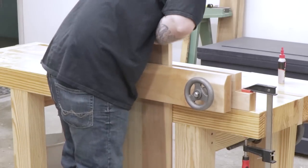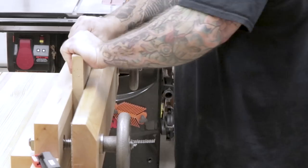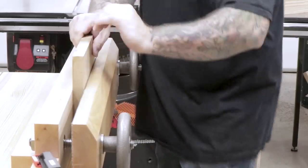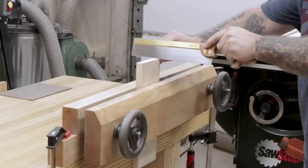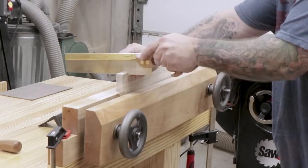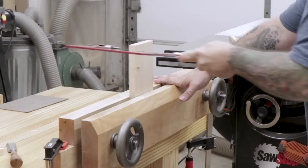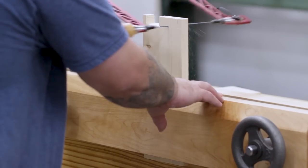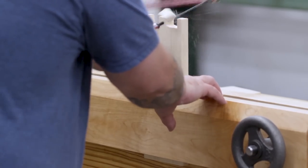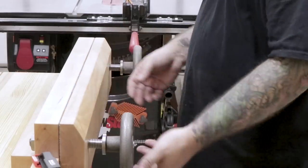I'm very happy with the performance of the Moxon vise. The wheels spin nice and smooth and it's very fast to open and close. I clamped some wide boards and some tapered boards into it and took a couple of practice runs at making dovetails, just to see if there was a comfort difference sawing at a higher level — and it's nice not to be as hunched over. It'll take me a little bit to get used to cutting dovetails like this since I'm so used to doing it on the leg vise, but my second round came out nice after a couple of adjustments. I think this is going to be a great vise and hopefully I get a lot of years of use out of it. Thanks for watching.